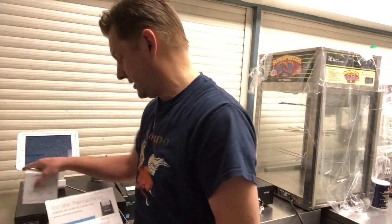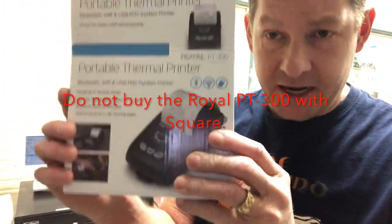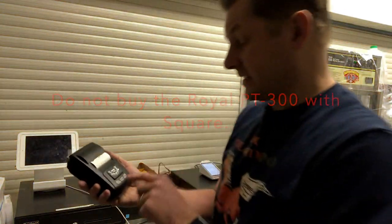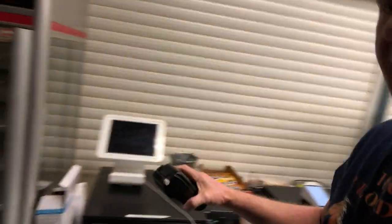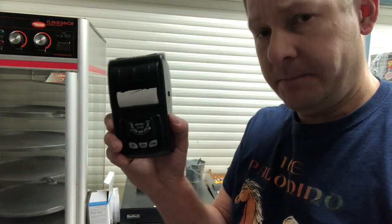Another item: I found a great deal on this portable printer — the Royale PT-300. It's only about $80 at Sam's Club. The idea was to use this as a kitchen printer for our espresso machine at the other end of our setup, so customers could ring up coffee at one end and the order would print out like a kitchen printer ticket. It was going to be really cool.